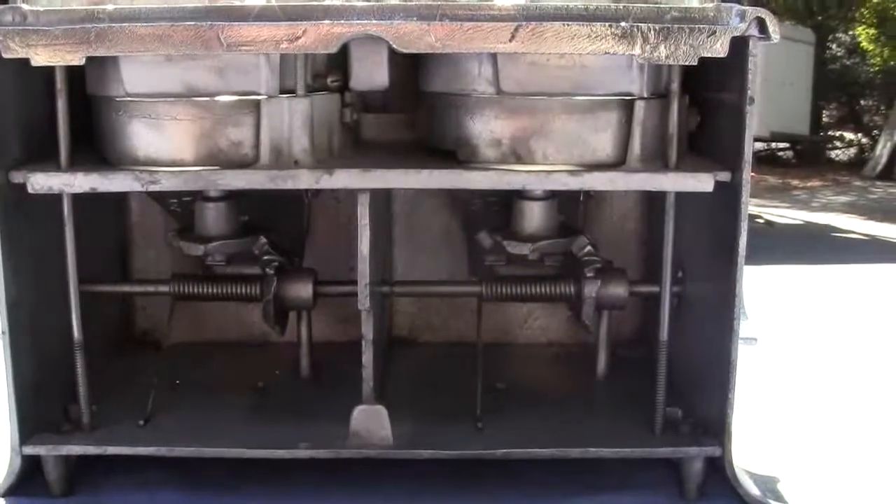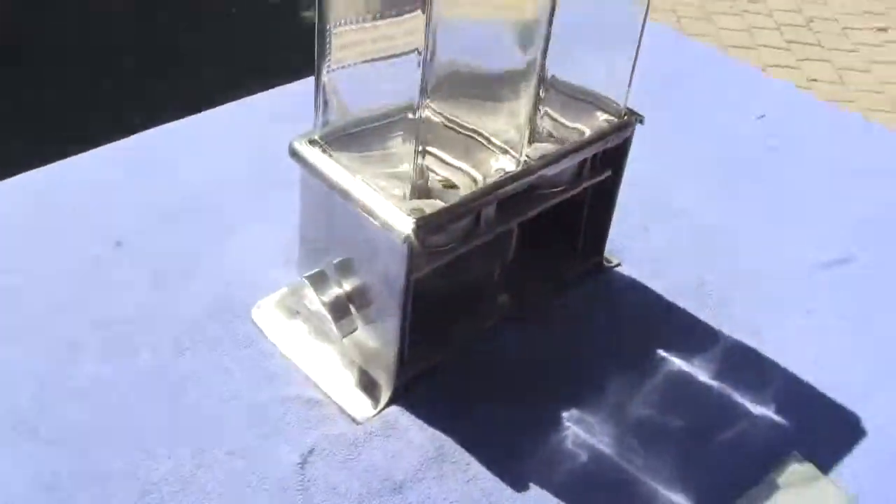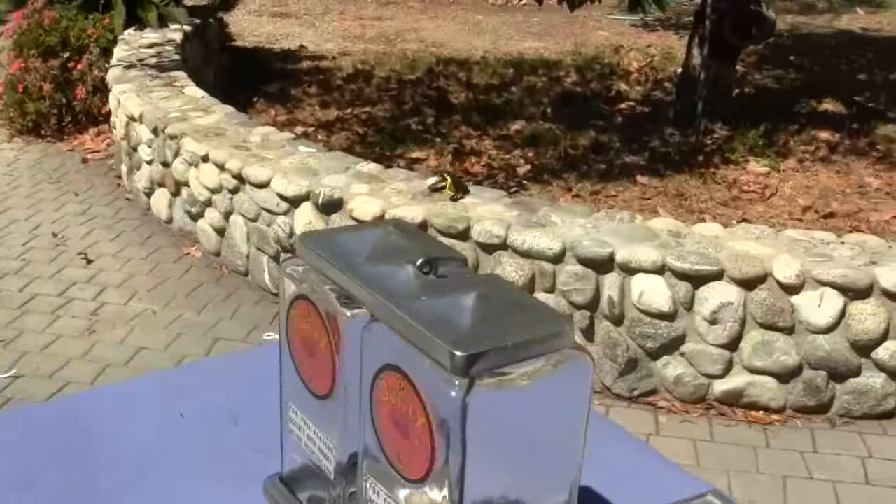There's the inside of the machine, the mechanisms. If you have any questions or comments, please give us a call or message us.